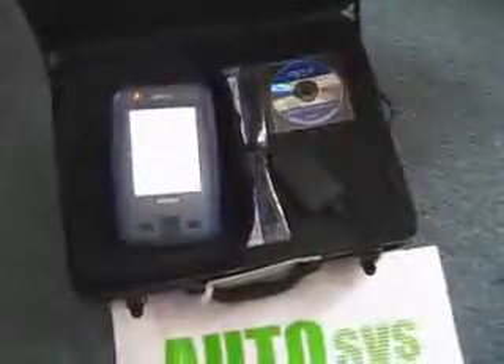Press the intelligent tester power button to turn the device on.